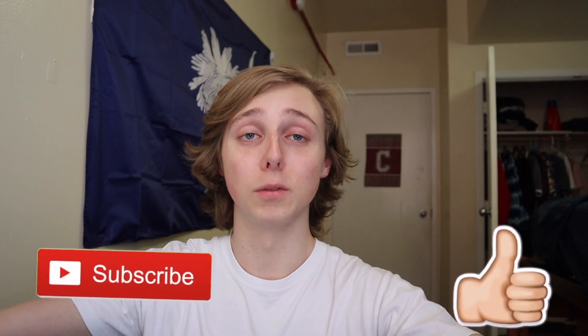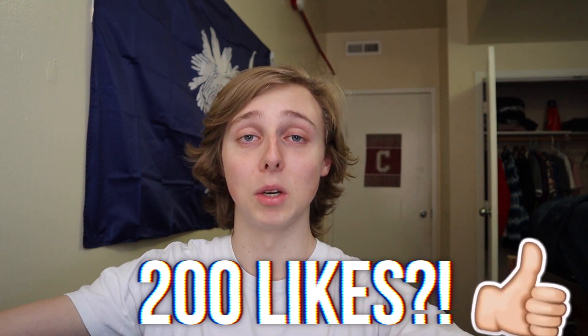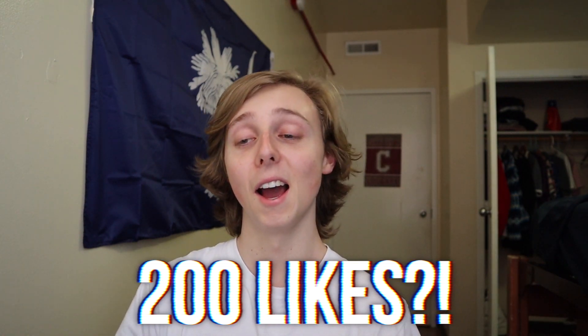I hope y'all enjoy. If you want more videos like this, subscribe and like down below. Let's make the goal on this video 200 likes. I also have a free Discord down below with a lot of good advice and helpful stuff. If you have questions you can ask down there, and there are a lot of helpful people in there.